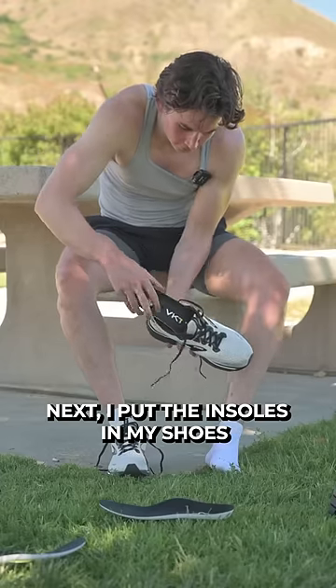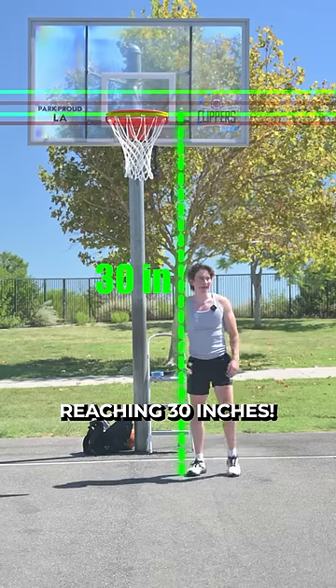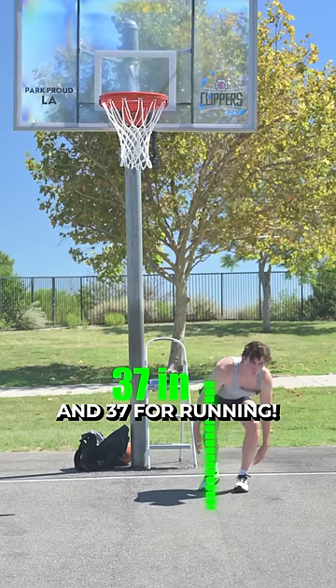Next I put the insoles in my shoes and redid the exact same jumps, reaching 30 inches on the vertical and 37 inches on the running.